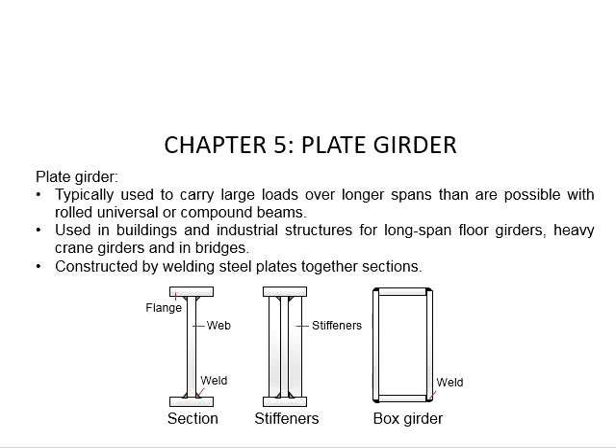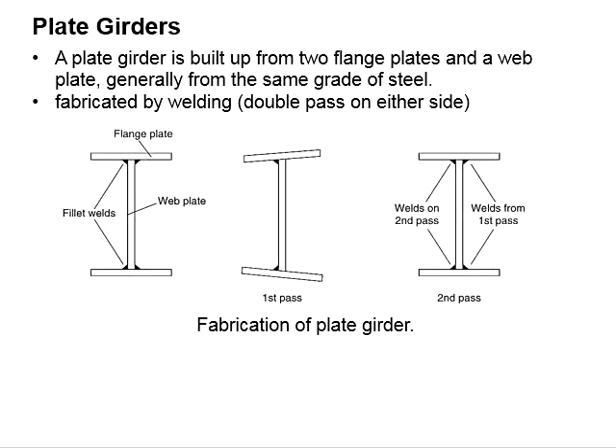The members are normally in a very slender mode where the height is relatively high in comparison to the width of the member. A plate girder is normally made of plates of the same grade of steel. A typical plate girder comprises two flanges and a web plate, and it is normally fabricated through welding.